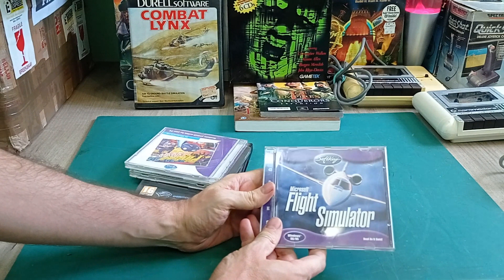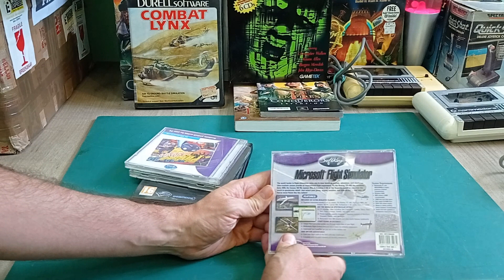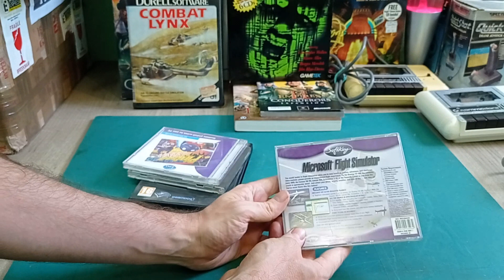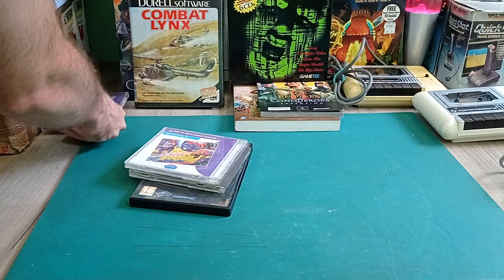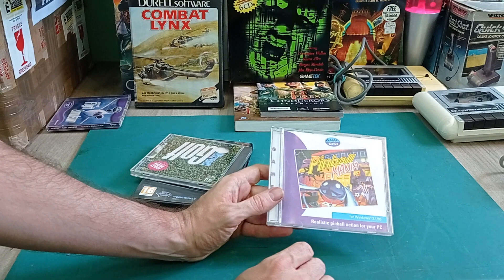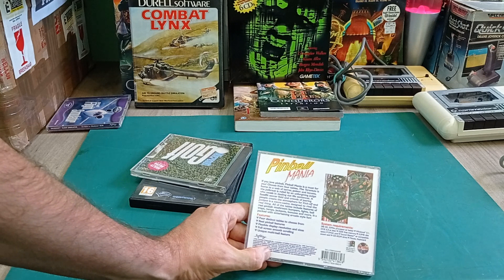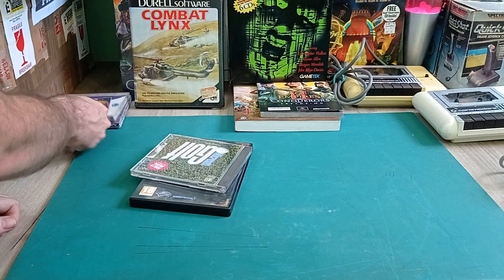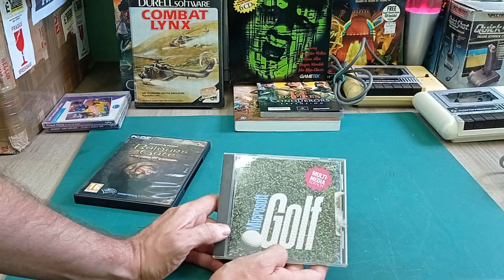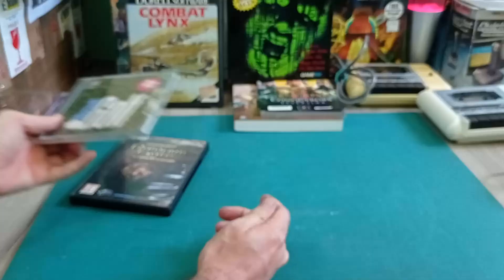Some more games now. We've got Microsoft Flight Simulator by Softkey for Windows 95/98 - it's quite difficult to see which version of Flight Sim this is. I'm a big fan of Flight Sim so that's always very cool to have. Then Pinball Mania - Realistic Pinball Action for your PC. I never really played many pinball games but they are actually pretty fun. It requires a 386 SX 33MHz processor - I do actually have a 386 I could play this on. And Microsoft Golf - I'm not a fan of golf, so I'll just add it to the Microsoft software collection.